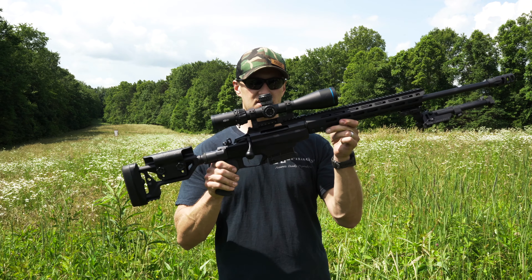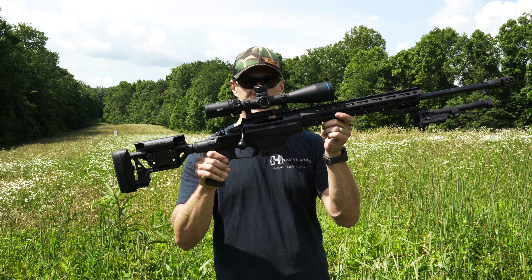I'm Mike with Hunt, Fish, Shoot, and this is the Tika T3X TAC A1.